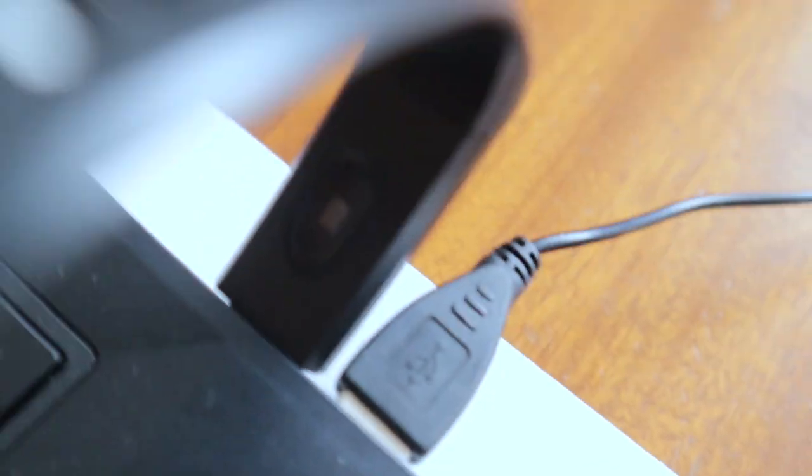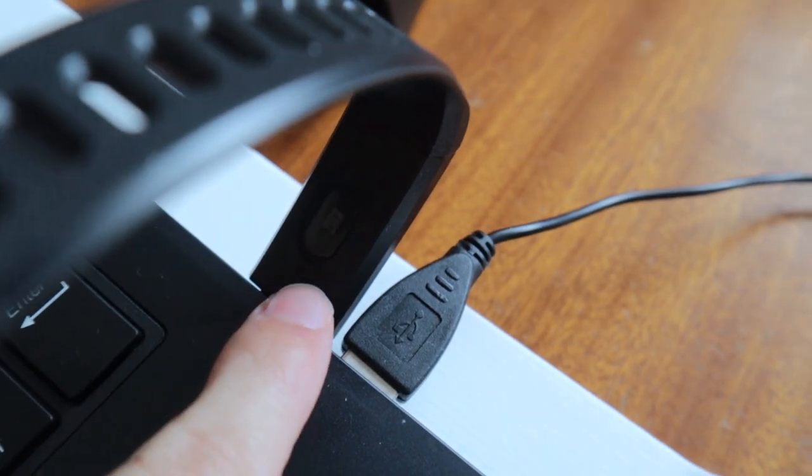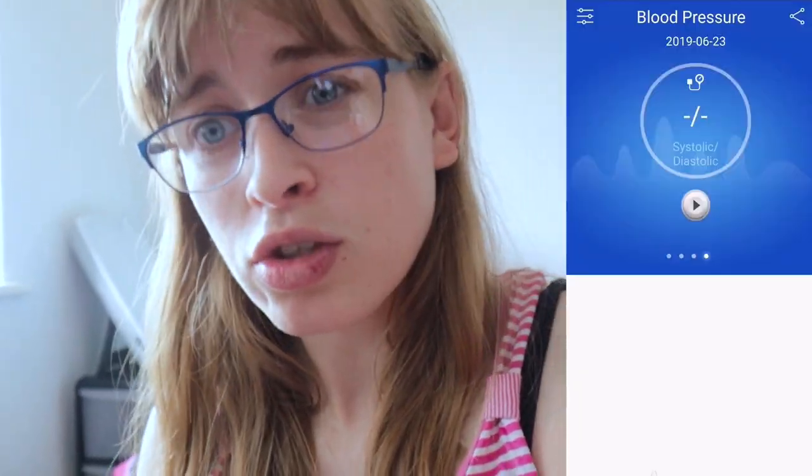It also tracks your heart rate via a little sensor on the back of the watch — I'll try and show it to you. There it is — that's the heart rate sensor that tracks your pulse when you're running or walking. It also tracks your blood pressure as well, which I thought was quite cool, though I don't know how it does that.